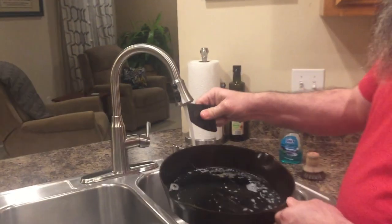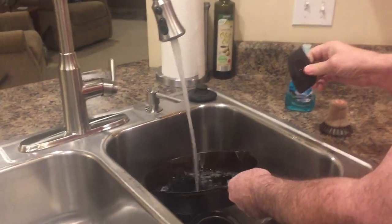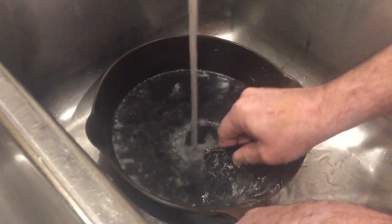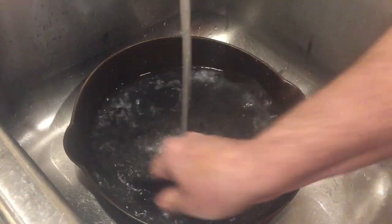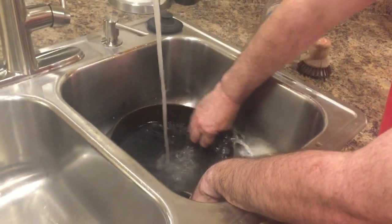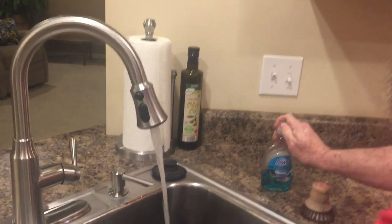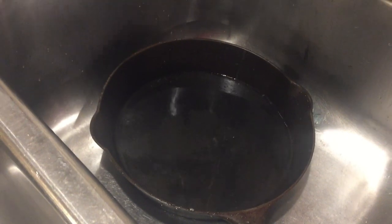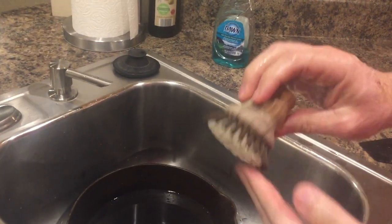You can use a scraper if you have some chunks in there. Get your skillet into the hot water and kind of get some of the big stuff off. Put a little water in the bottom and just a little bit of soap, and you need a coarse brush.